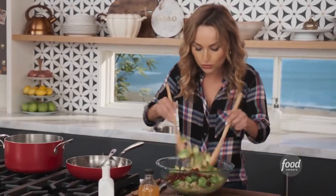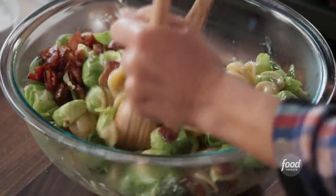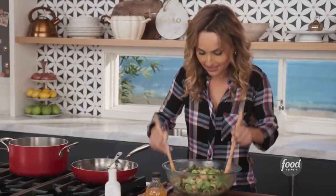And then toss it all together. Make sure you toss it really well and go to the bottom so that the dressing can really coat all the pasta, all the brussel sprouts, and all the bacon. Look how pretty it is.